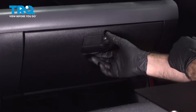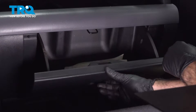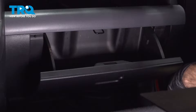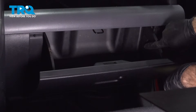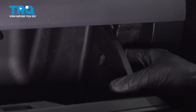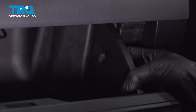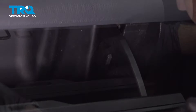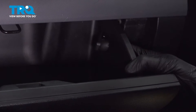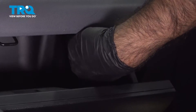We're going to open up our glove box. Empty it of anything inside and locate the two locking tabs, one on each side. These are the locking tabs that hold the glove box from folding all the way down. We're going to remove these two tabs by reaching around the side and pressing inwards from behind to unlock them.